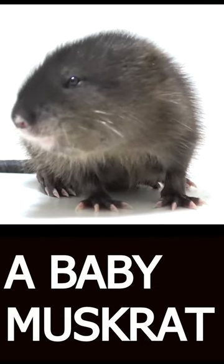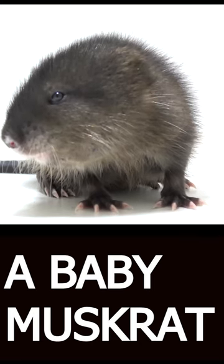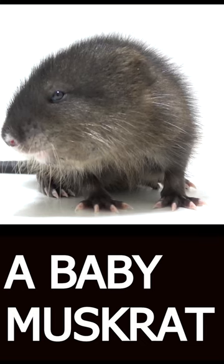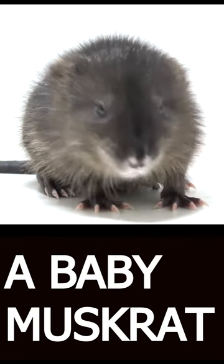Muskrats play an important role in wetland ecosystems as they help to maintain water quality and control plant growth by feeding on aquatic vegetation. While they are sometimes considered pests due to their habit of burrowing into dam walls and causing flooding, they are an important part of the natural world and are protected by law in many areas.